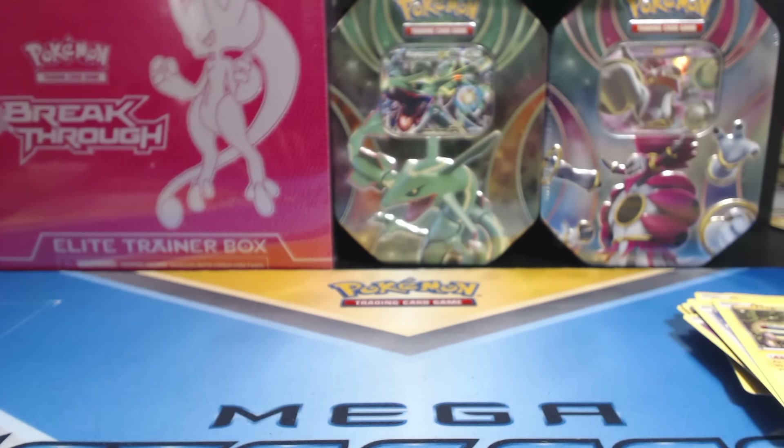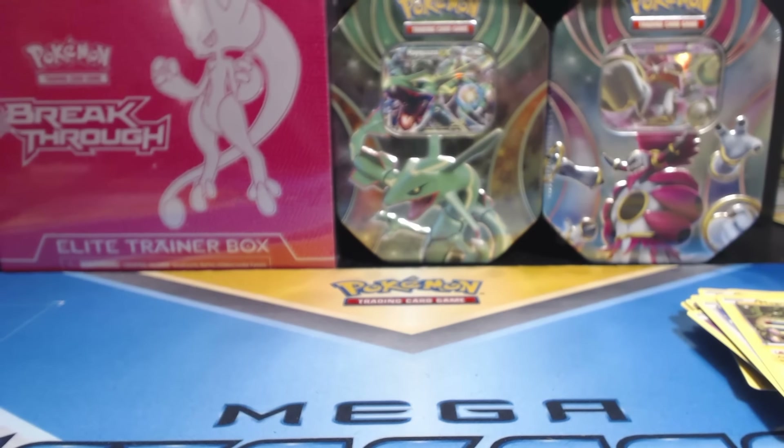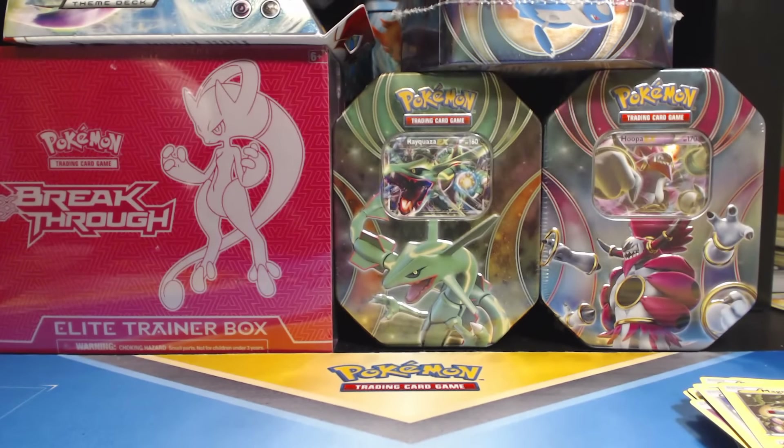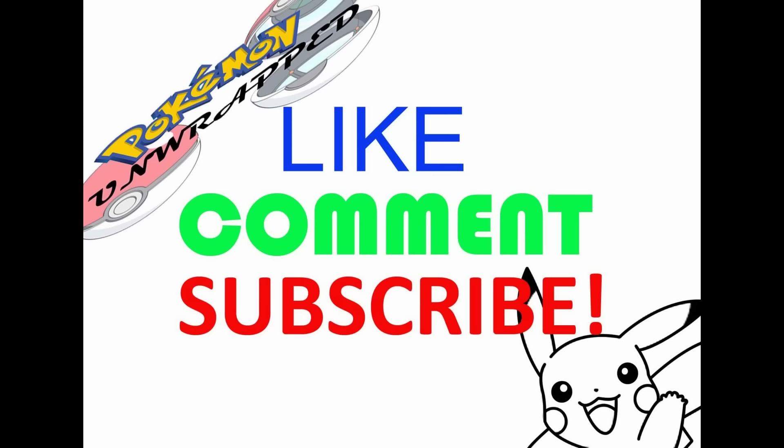Alright guys, I hope you enjoyed the video. Please like, please subscribe, stay tuned because I've got plenty more coming up. This is Pokemon Unwrapped, I'll see you guys later. Don't forget to hit that like button — it really helps. You guys are the best, stay tuned for more.